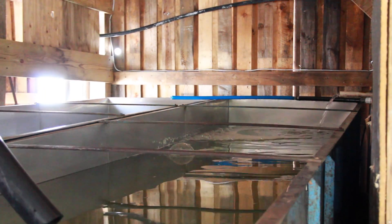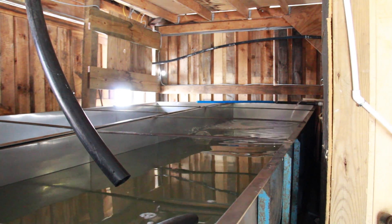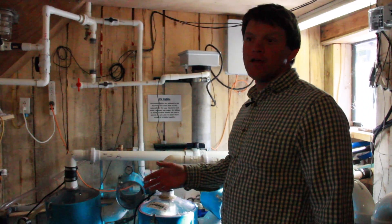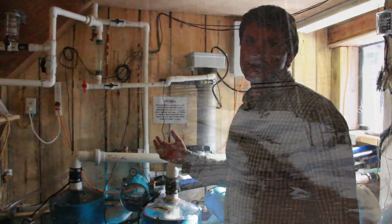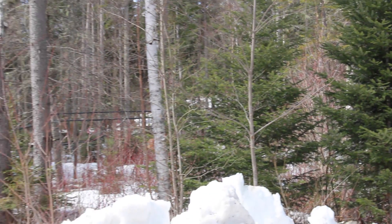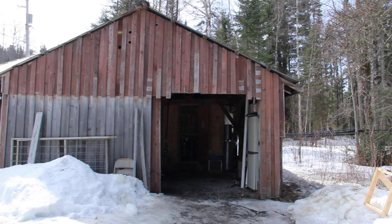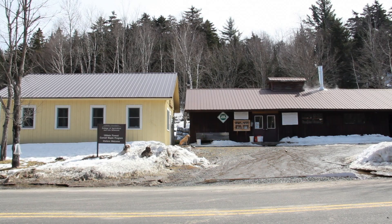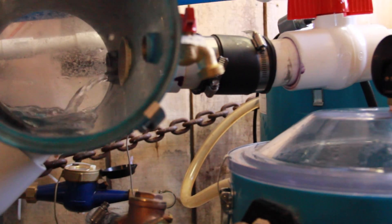From the UV light, the sap goes into our sap collection tanks. Once we've gathered enough sap down here, we pump it underground to our larger sap collection tanks that feed the reverse osmosis. All of our sugar bushes are on one side of the road and our sugar house is on the other side, so we have to first collect the sap here before it gets pumped over there.